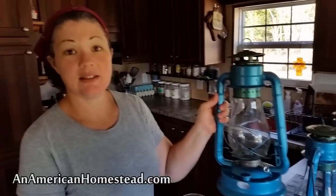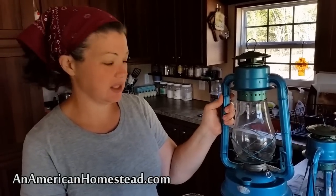After the kids go to bed, we tend to just use one or two lanterns, and that's all the light we need. So we try to conserve on kerosene that way — maybe we'll just burn one or two, and then some candles as well.